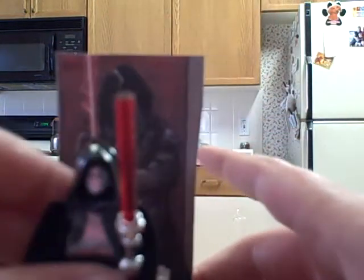Here's my Darth Revan replica. You can't really see him — he's kind of blurred out, but he looks really cool. This is the stand I put him on.